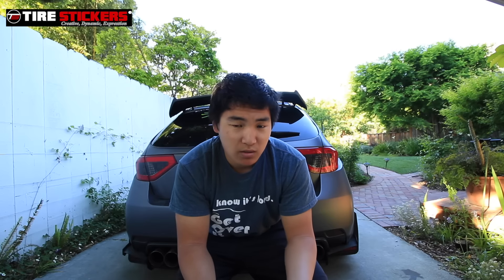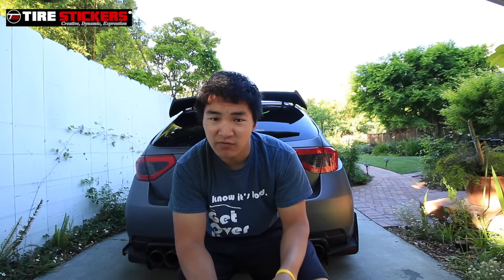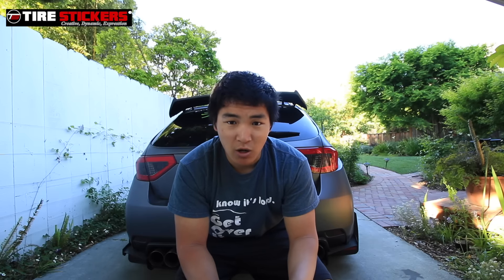Also watch out for water spots. Sometimes I don't dry my car and just let the water dry — I don't get water spots because I park in the shade. But if you wash your car and leave it out in the sun while it's still wet, there is a possibility you will get water spots, so dry it off right away.